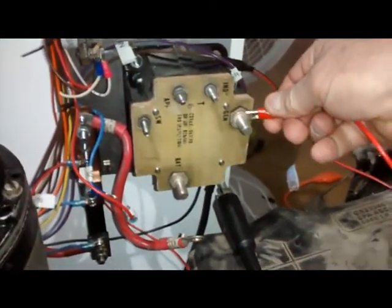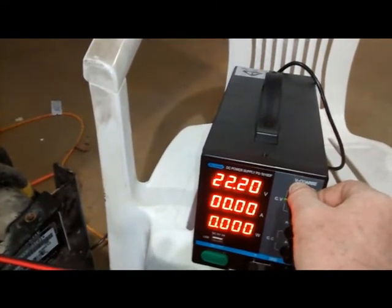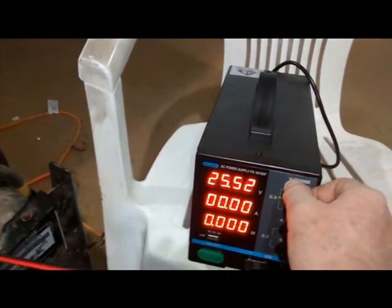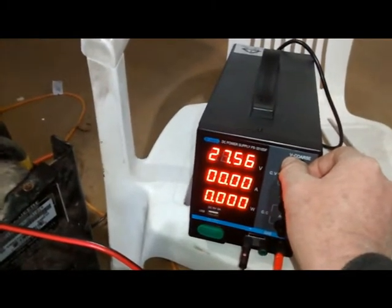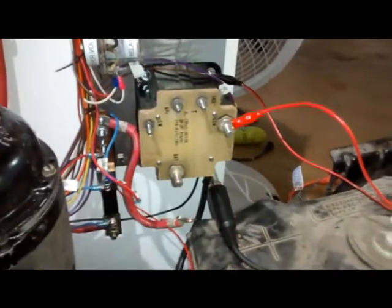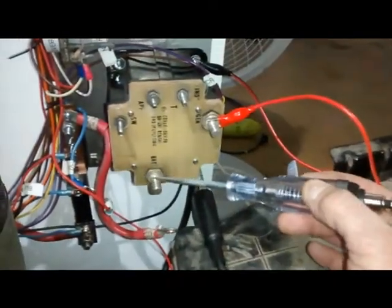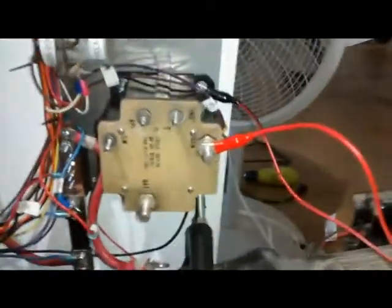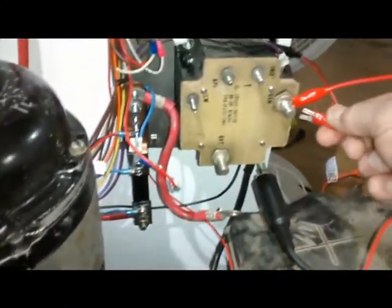We'll hook the power supply up to the generator terminal and run our voltage up to about 27 volts — 27.7 is the goal but it doesn't have to be exact. So there's 27.5 volts going to the reverse current contactor. Notice there's no voltage indicated at the battery terminal — that's because the relay is still open. In order to close that relay we have to do two things, and the second one is really important for troubleshooting: we have to apply voltage to the switch terminal.